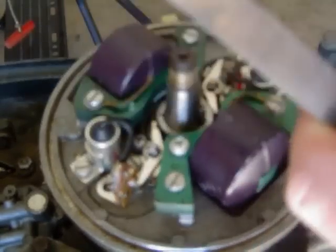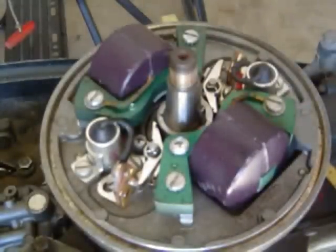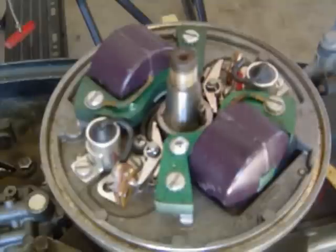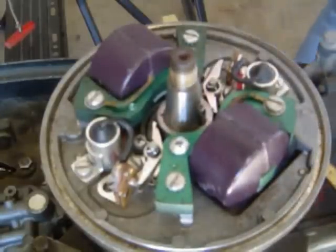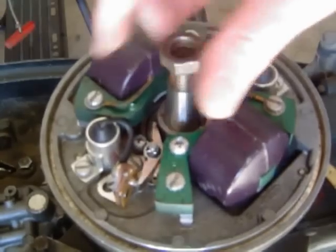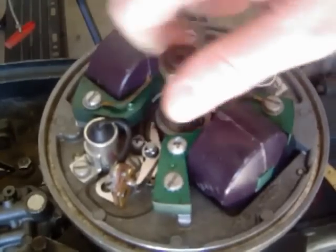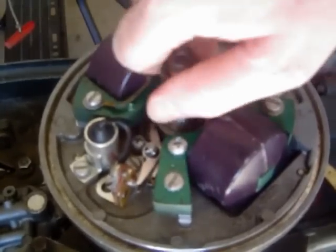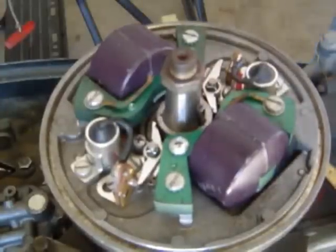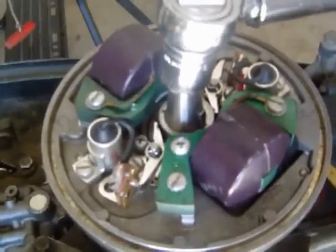I'm going to make sure this is nice and clean - I'll take a clean towel and wipe this down because I don't want any oil or debris in there. At this point, we're going to take our flywheel nut, put it on top, and use it to turn the flywheel.